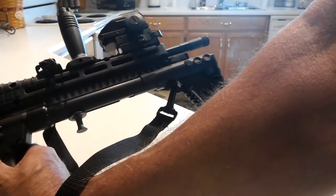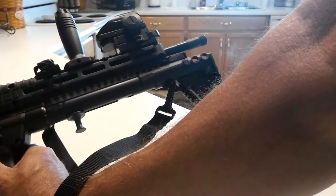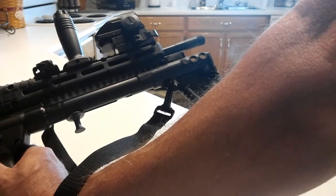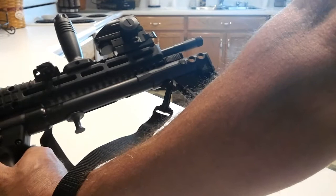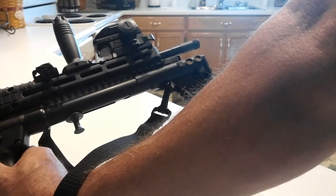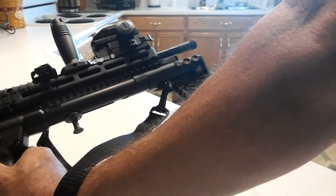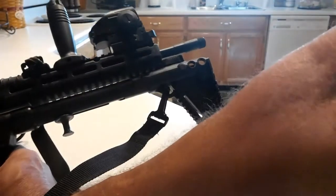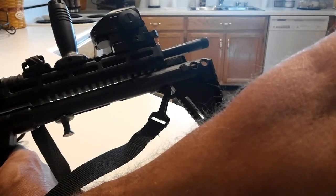Now, the first question I know you're thinking: is that going to hold zero? Surprisingly, it does. I've had it off numerous times, put it back on, and I'm able to hit small targets at 25 yards. I'll check it on paper — it'll be zeroed right back just like it was. So I'm very satisfied with the ability to put it on, take it off, put it on, and hold zero.